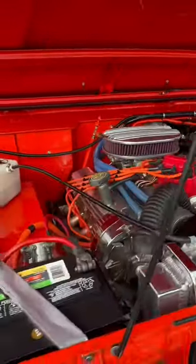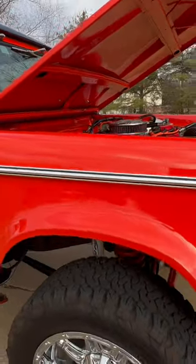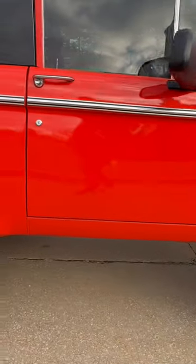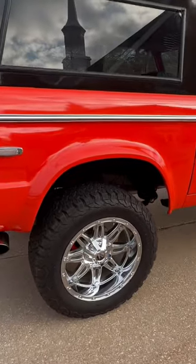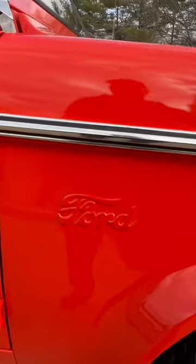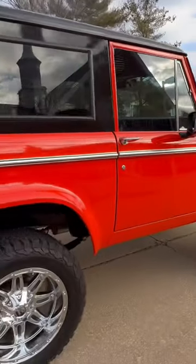Just a killer color combination — it's got the competition orange. Just a gorgeous Pro Comp lift on it, all steel panels, all steel. Great fit and finish, front fenders have the Ford stamped on them. Just a cool, cool rig.